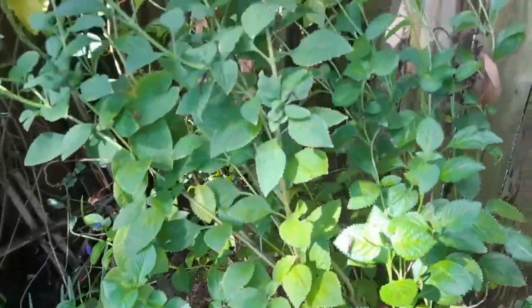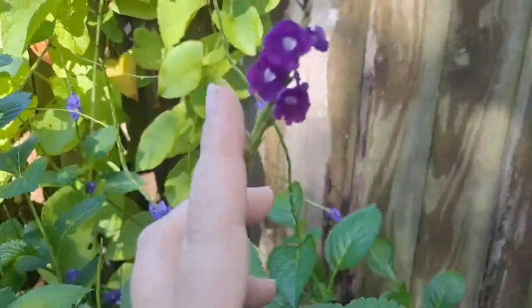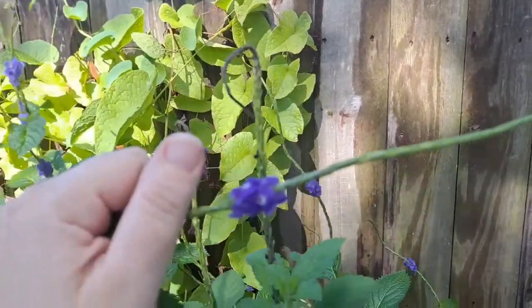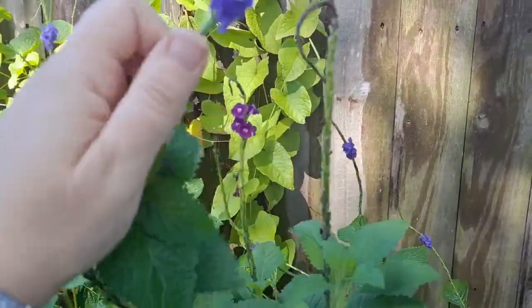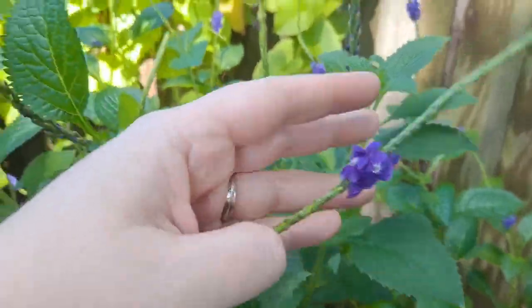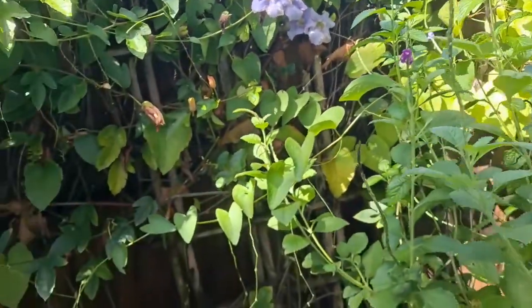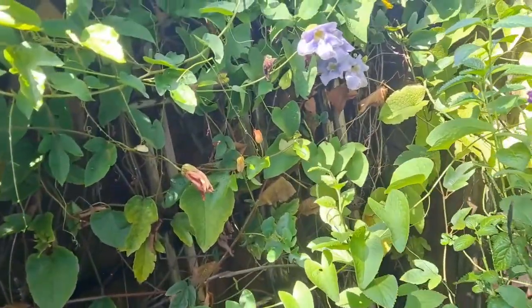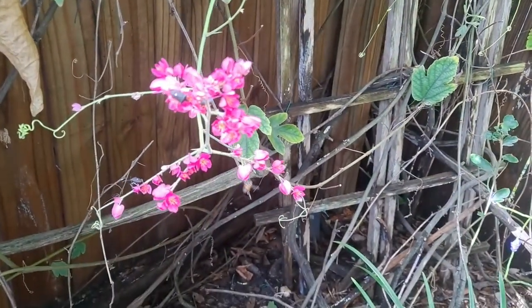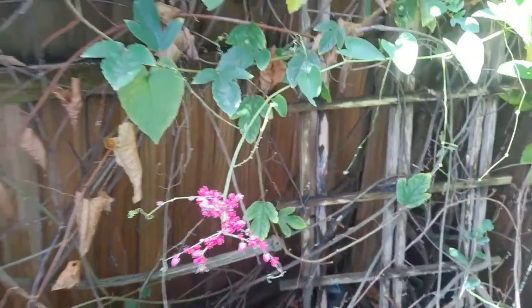We have our porterweed — there's the purple one and the blue one. More coral vine, and there's that blue sky vine. The bees are just loving it.